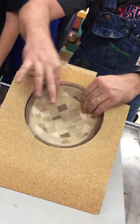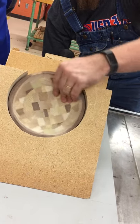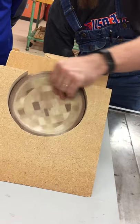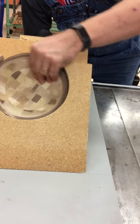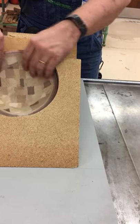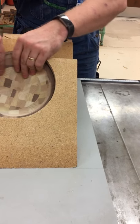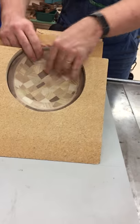It smells bad. It's like egg. I can't smell anything because I've got a blocked nose, so... It smells like eggs. Oh God. That's emo.